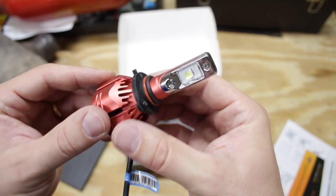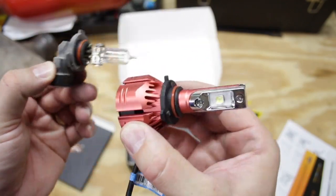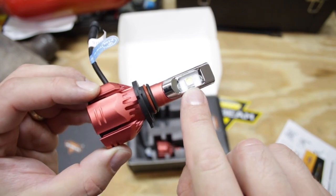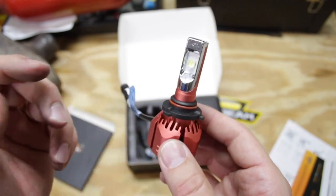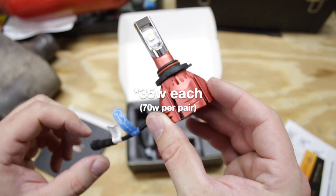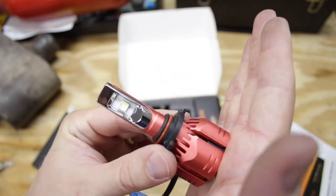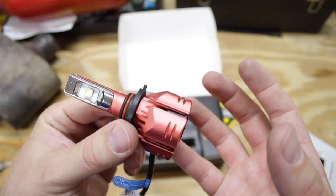At first glance you can see that this bulb is massive compared to the one that came out of the truck. The reason it's so big is because on the back side of this LED bulb you have an integrated cooling fan. It's got a Claret Red casing with a Cree LED light chip — single beam. It's a 6,500 Kelvin light temperature, 7,000 lumens, 70 watt bulb. I'm curious to see how this is going to fit into the truck because the body is so much bigger. The instruction manual says there needs to be a 30 to 40 millimeter space behind the cooling fan for proper cooling.